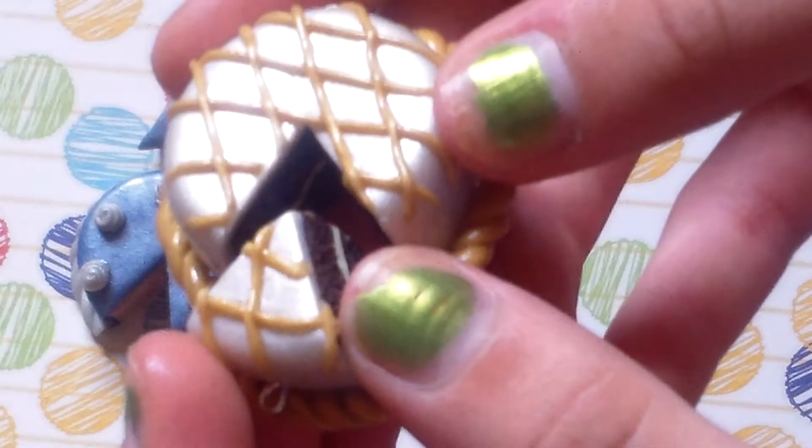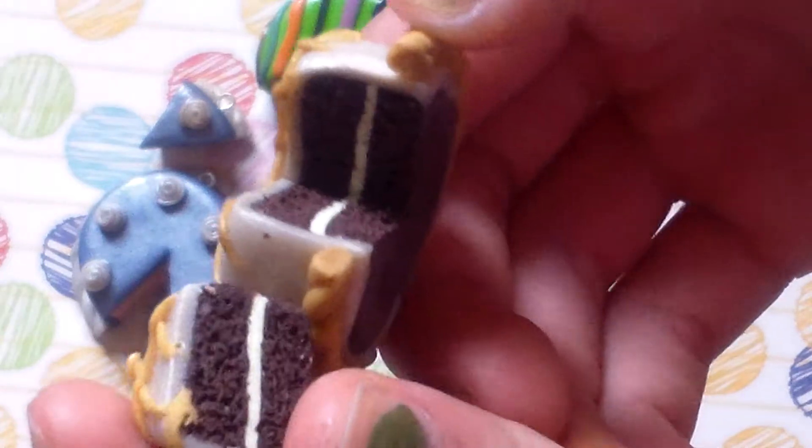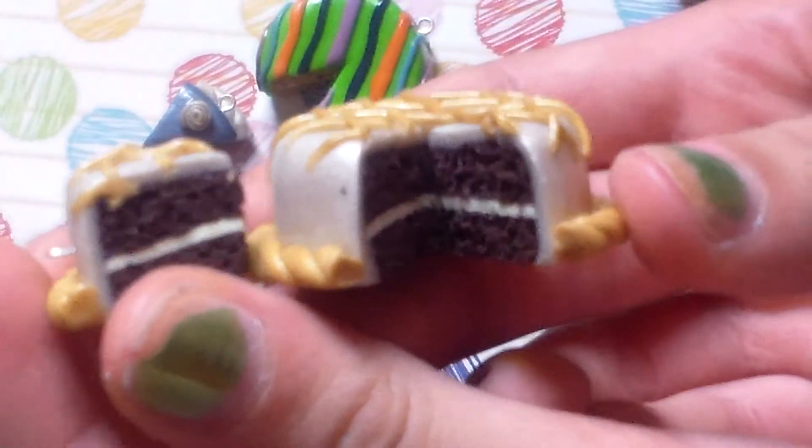Then I have this one that I think looks like a wedding cake. It's pearl and gold, and then there is it inside.